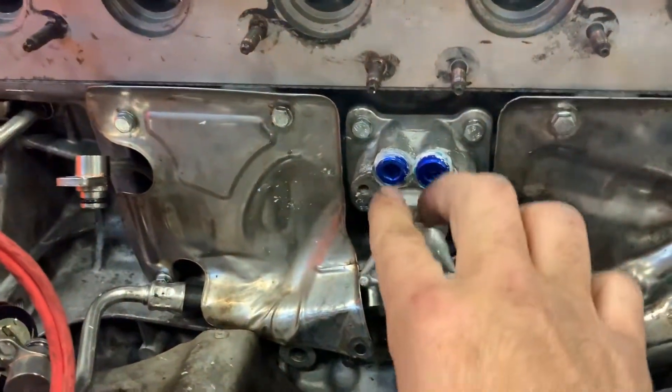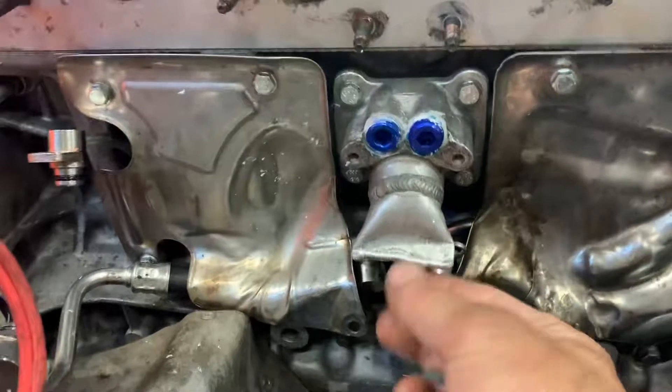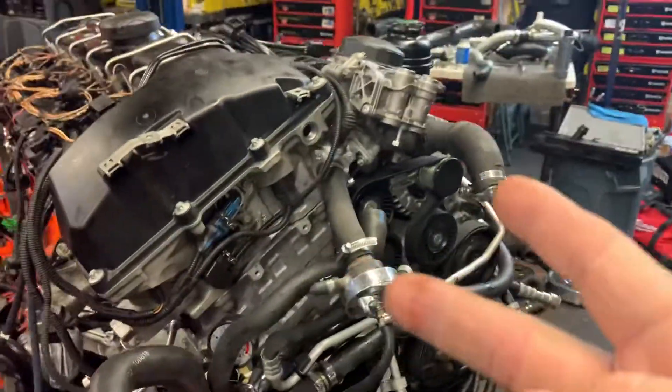Then there are three areas on this side: a small turbo coolant hose, a center coolant hose which has two turbo lines as well — we plugged them, pinched it and welded it — and another one there. So one, two, three on this side and two up front. Those are the only coolant areas.